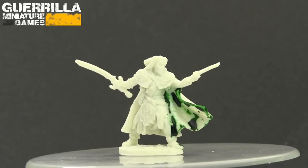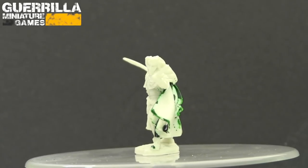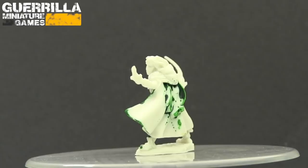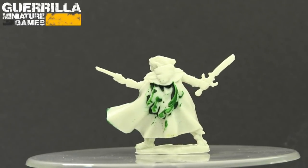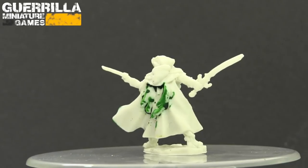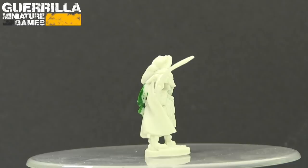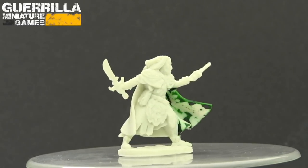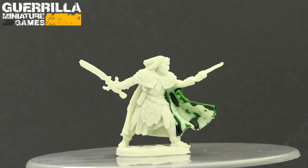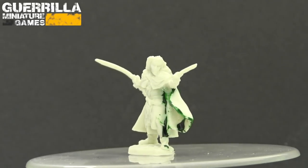After giving it lots of time to dry, that's the result - some green contrast paint painted all over that cloak just pulled up, went into the recesses, and completely beaded off due to the powder coat or mold release on that model. Check out the next 'What Can Contrast Do' video down the playlist - up next is actually painting Reaper Bones that have been primed. Let me know what you think.